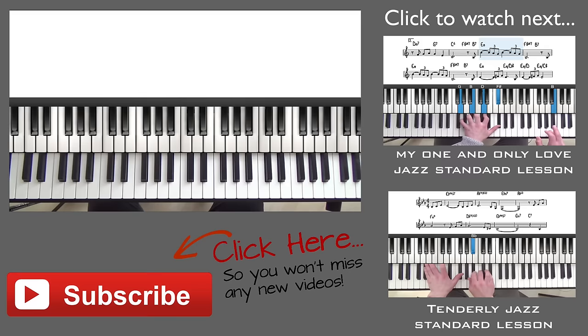I hope you found that lesson useful, and if you do have any questions just drop them in the comment box below. Thank you so much.